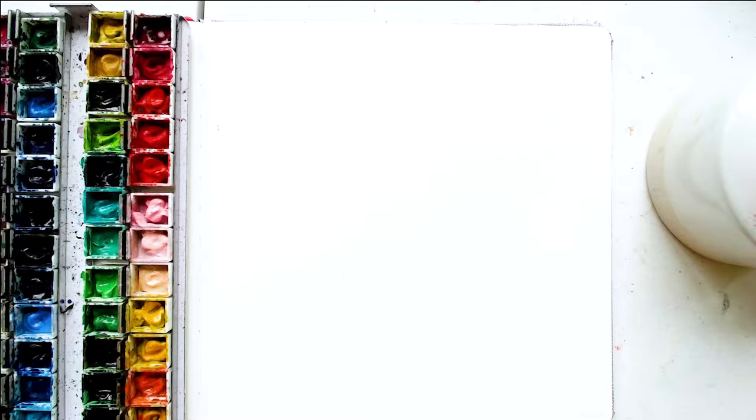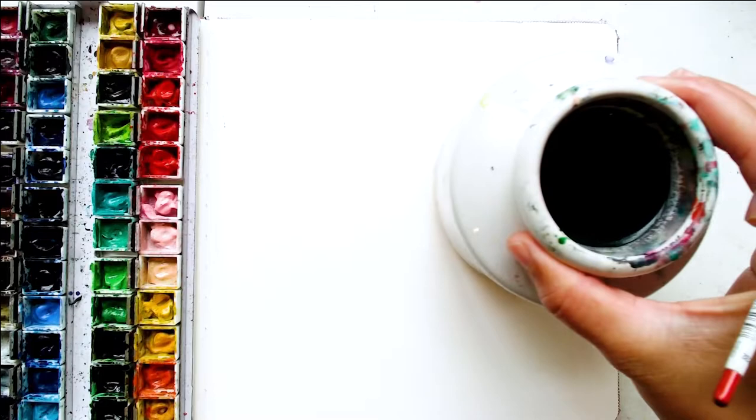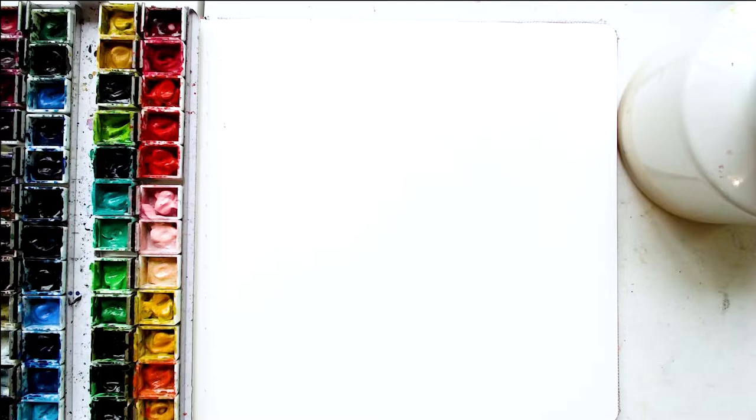I will be working in a sketchbook because I love working in sketchbooks. It's great to work in a sketchbook because you can see your progress as you go along, so it's always good to take notes of the things you like and the things you don't like. Sketchbooks are great for that. So yeah, have water handy and we will begin painting and practicing some leaves.